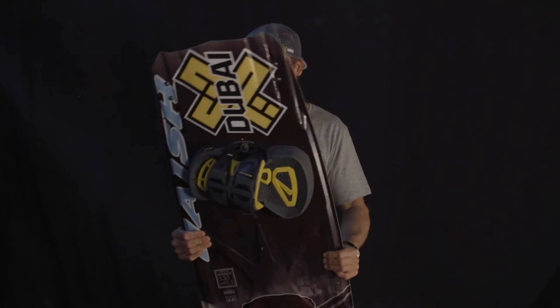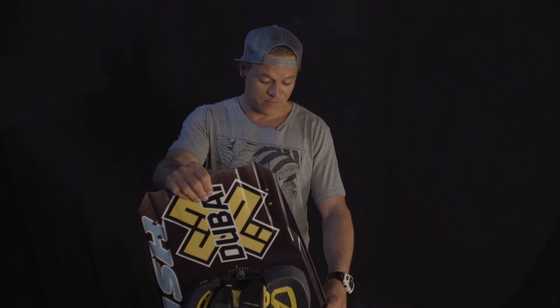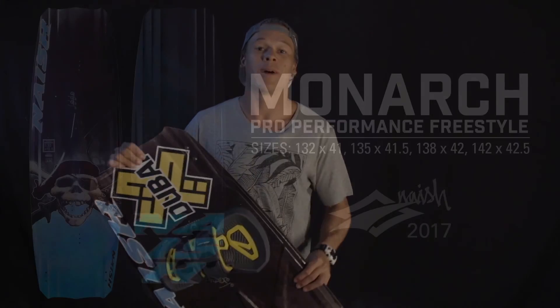It has a really flat outline, almost no rocker, which I personally like because it makes the board really really fast. I like to gain a lot of speed, and especially for big air I love to boost — the only way to boost really high is to go fast. The pop is really direct, really quick, really high, which is great for freestyle and free riding. I basically ride this board anywhere in the world — Hawaii, Holland, South Africa — this is my go-to board.